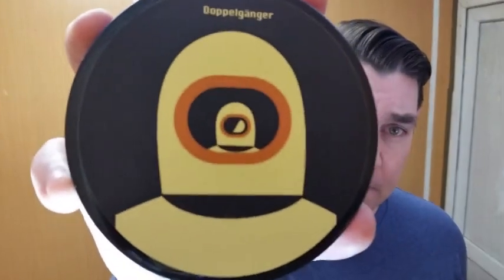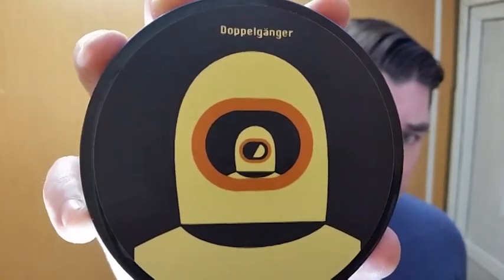How are we doing everybody? Welcome back to Dagwood Z's Tonsorium. I'm Dagwood Z with The Shaving Cadre. Today is review day and we're going to be reviewing Fenix Artisan Accoutrements Doppelganger.